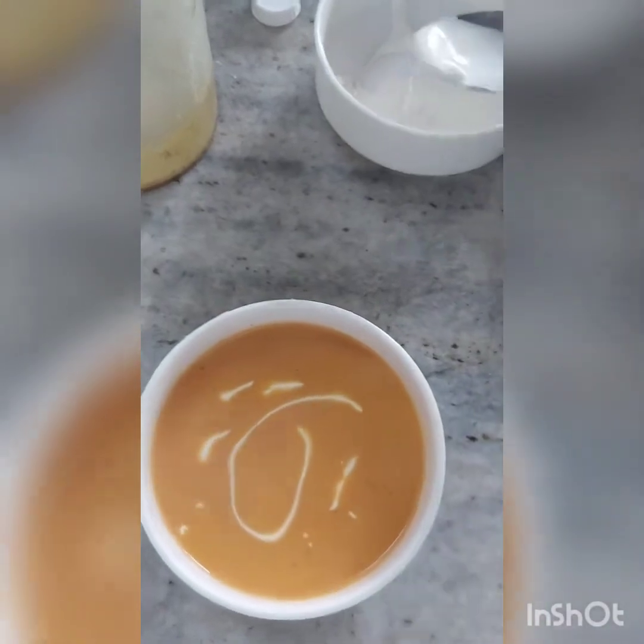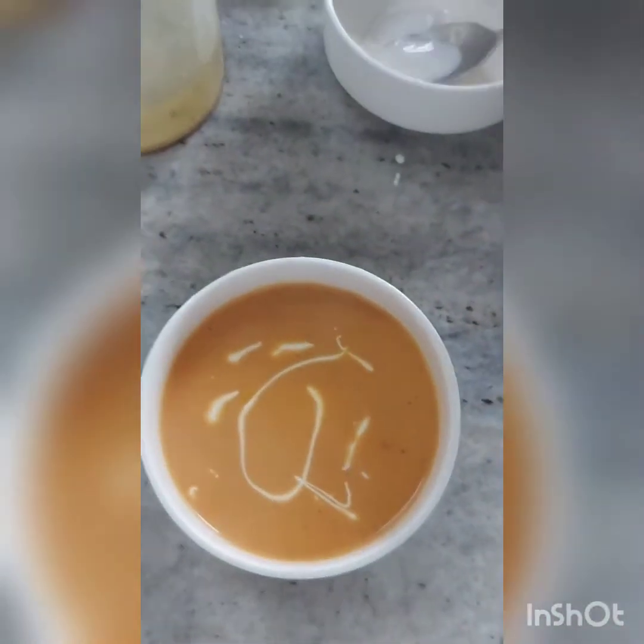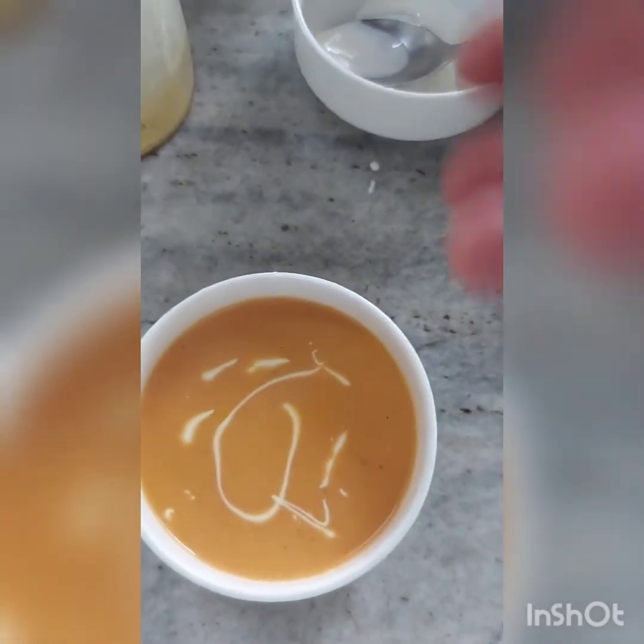Garnish the soup with the help of a spoon — the cream should be visible on top of the soup. Then place some croutons on top and your soup is ready.